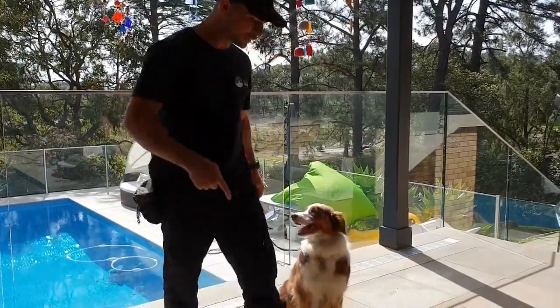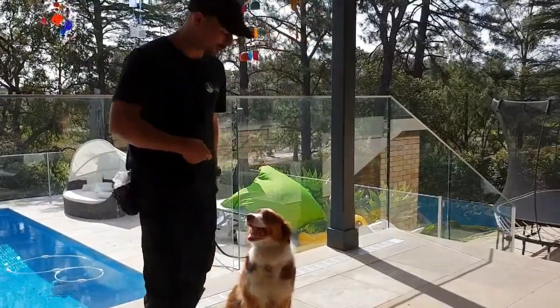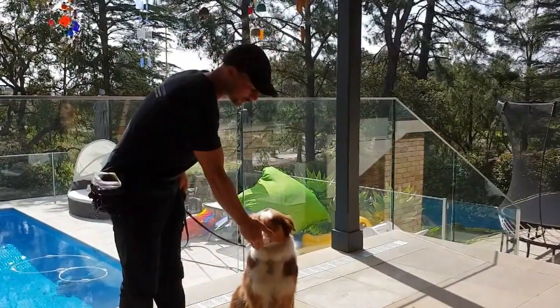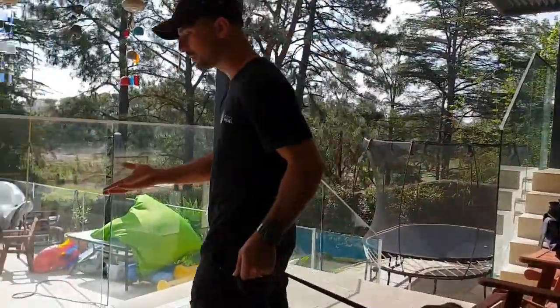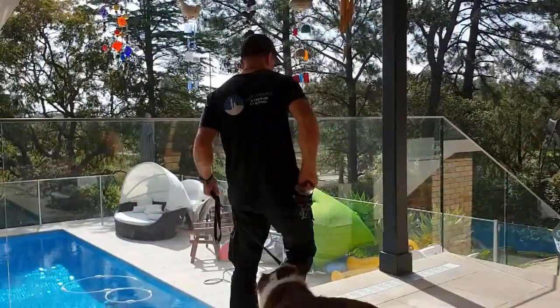Sit. Good girl. Take a small step forward. If she stays in position, yes, and we reward. We say the word okay and do that gesture to show her that it's good for us to walk again.